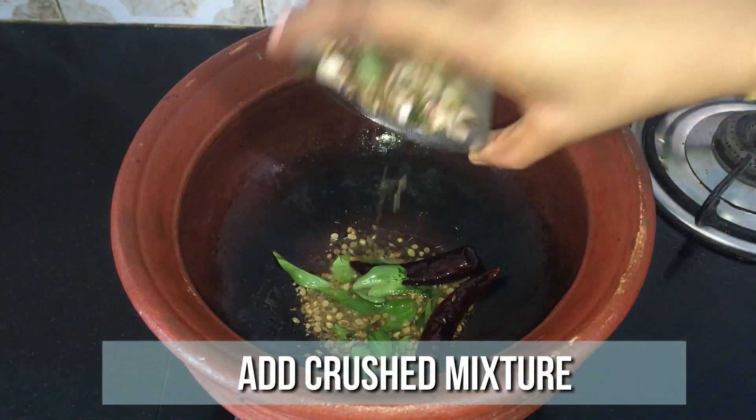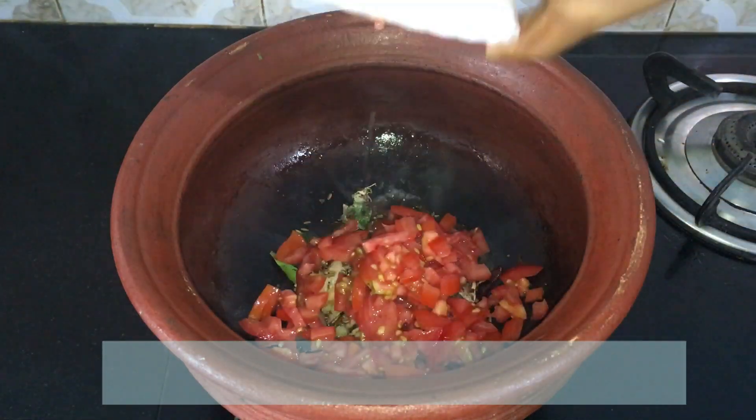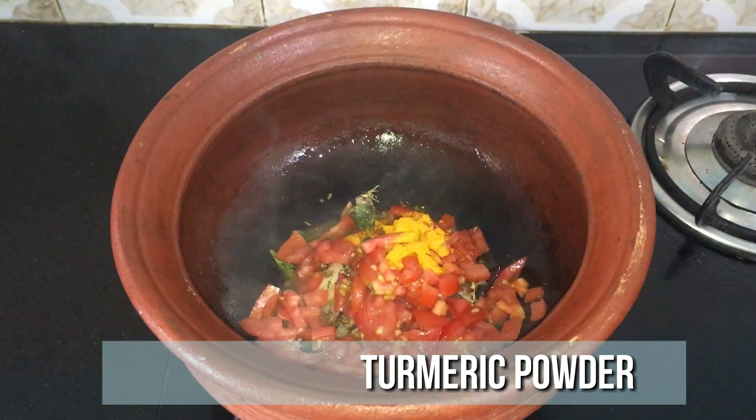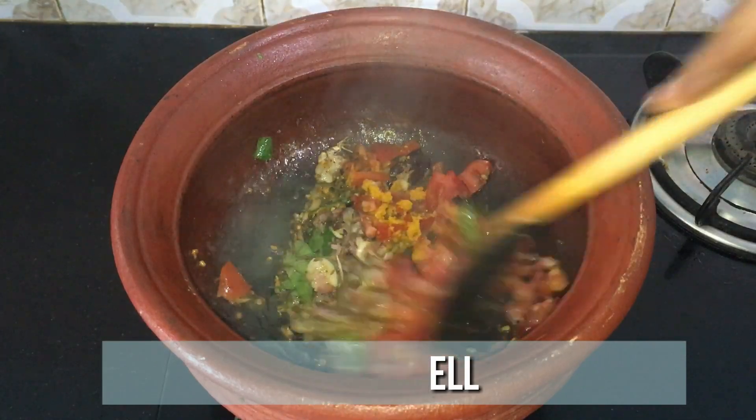Then add the crushed ingredients and two ripe tomatoes, finely chopped. Add a teaspoon of salt and quarter teaspoon of turmeric powder. Mix it well until the tomato turns a little bit mushy.